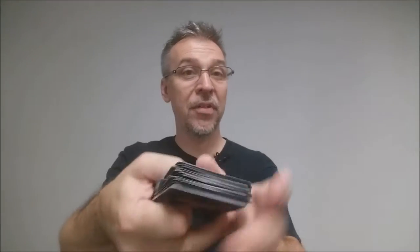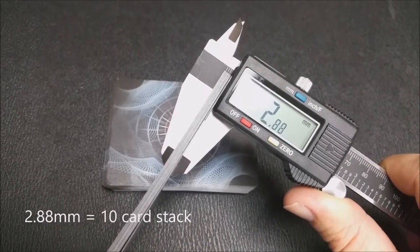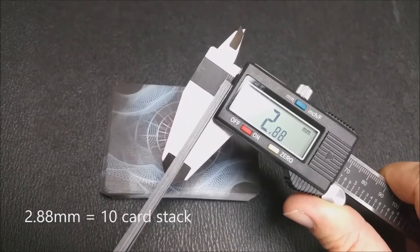These cards are printed by the United States Playing Card Company and come on their retail stock. They are done with a modern cut and have air cushion embossing. If you'd like to learn more about stock, cut, or finish, you can click the link below in the description.